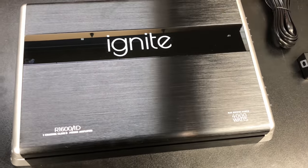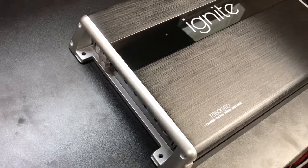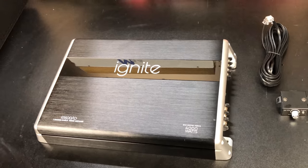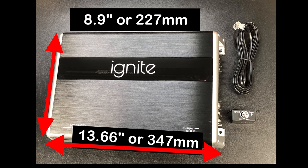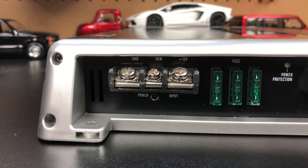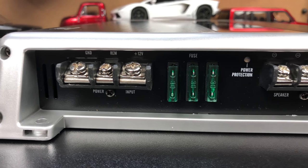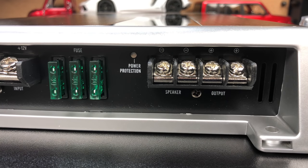The amplifier is called the R1600/1 but rated 750 by 1, with 4,000 watts all over the box. The length is 8.9 inches (227mm), the width is 13.66 inches (347mm), and the height is a standard 2 inches (52mm). On one end we have insert terminals for power, ground, and remote — you do have to use spade terminals — along with three 30-amp fuses for 90 amps of fusing, a power protection light, and dual outputs for speakers.